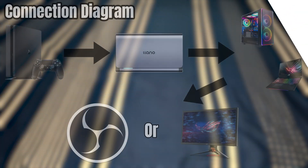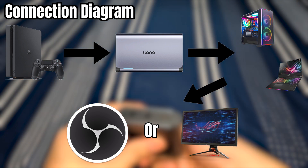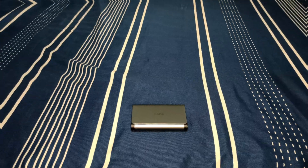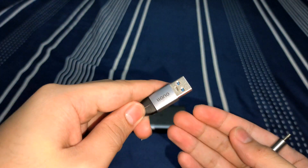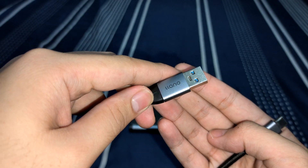Note: this card does not encode video. It only passes through the video signal to your PC. I've included a diagram to show you how to set it up. You need a PC capable of running OBS and any device that you want to record — either a console, camera, or anything that has HDMI input.